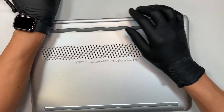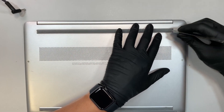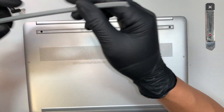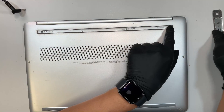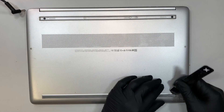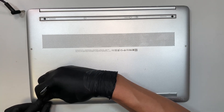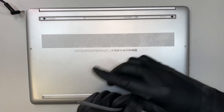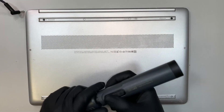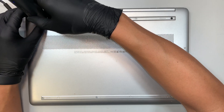We need to get a prying tool — any prying tool is fine — and go underneath the rubber where you can see one, two, three hidden screws hidden underneath that rubber. And also screws hidden underneath the bottom rubber as well. Get yourself a Phillips screwdriver and start removing the screws.